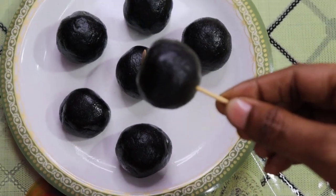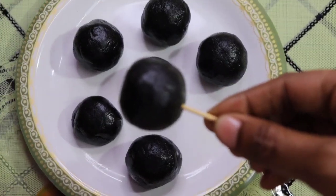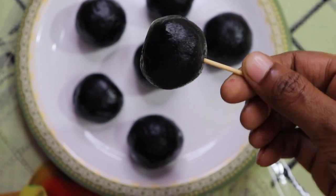Hello friends, welcome to Maris Kitchen. What is the Oreo and Chocolate Ball? It is a recipe that is easy and simple. Let's go to the video.